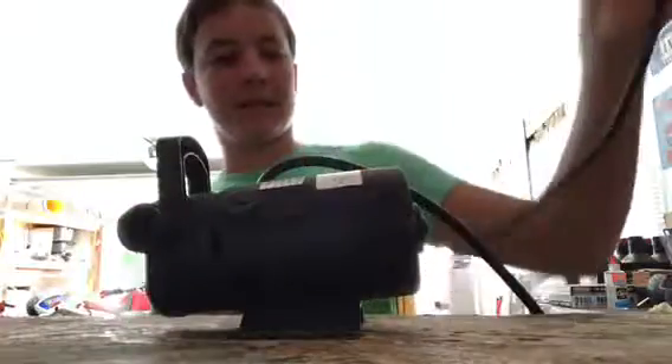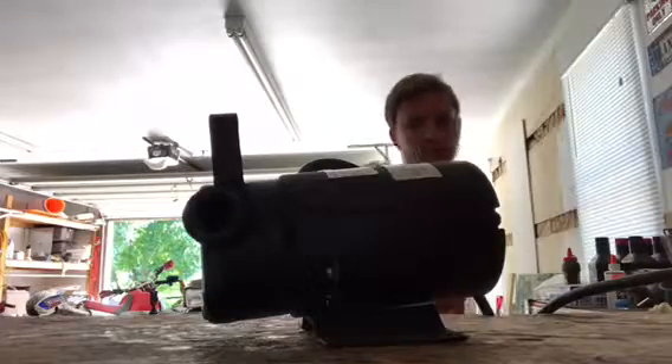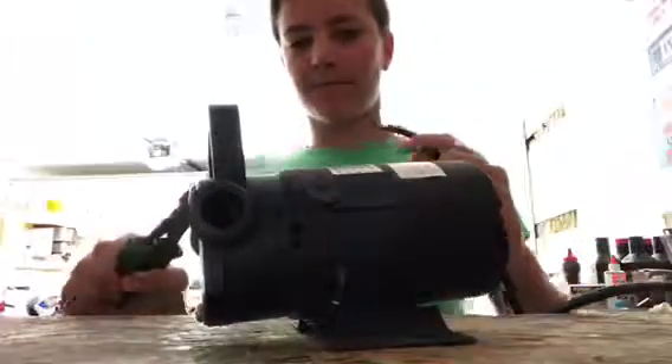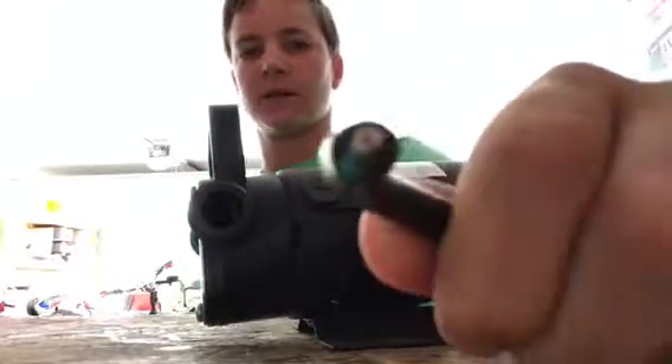What's up guys, welcome back to another video. Let's take a plug — this water pump right here doesn't work anymore. We'll start by cutting this cord. The cord is being very aggravating right now. Yep, copper wire.